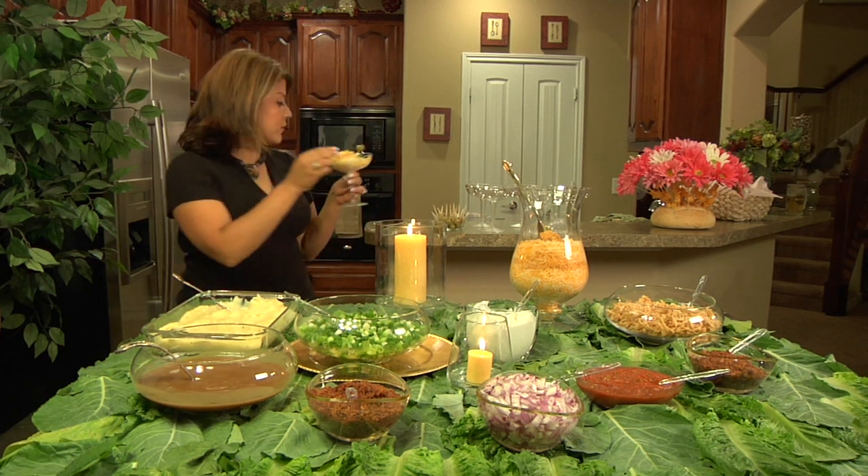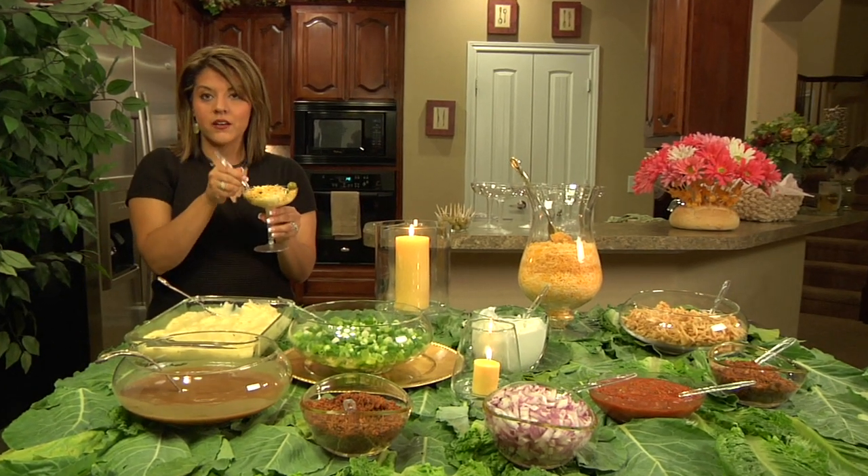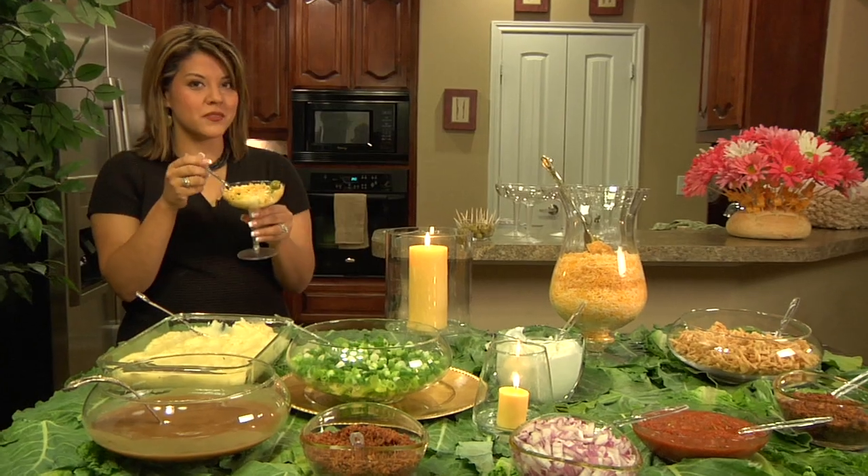This is great if you're worried about seating because you don't need tables and chairs. Your guests can walk around, chit chat, and enjoy their mashed potato bar.